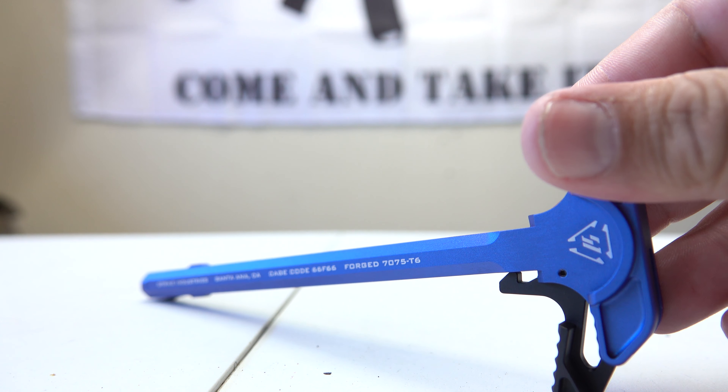You guys are going to see that this is dirty — it was fired recently and does need to be cleaned out. However, for this video I'm just getting the new charging handle installed. Going back in with our bolt carrier — and that's nicely installed. Looking good.